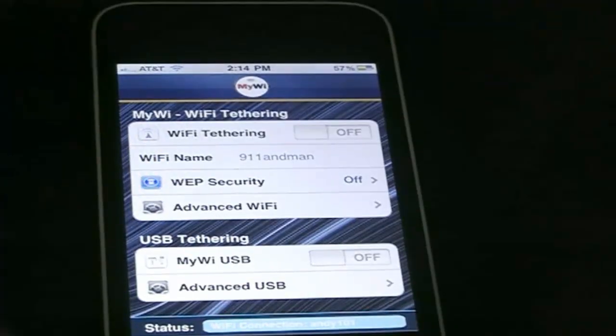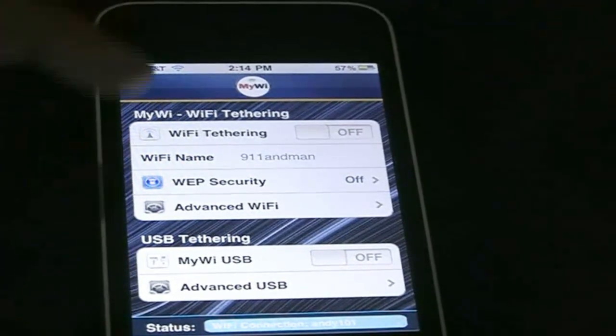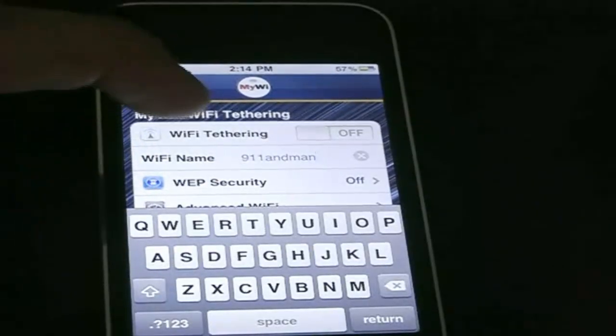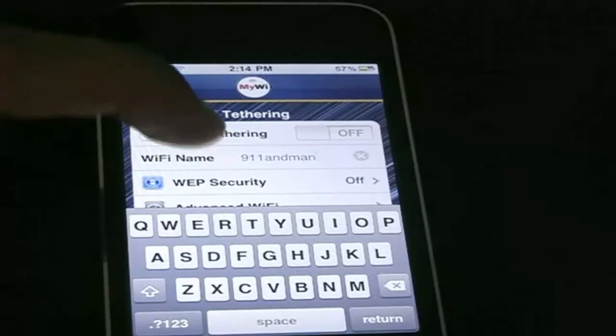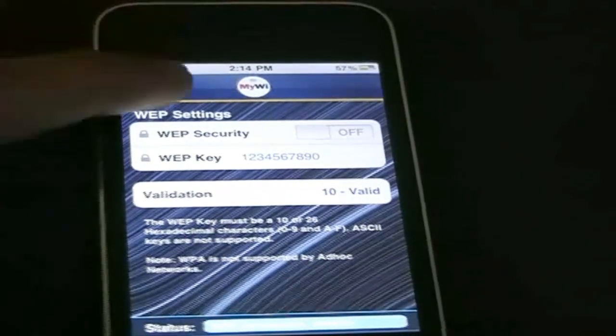Let me show you how MiWi works. Here's the MiWi app. As you can see, you can turn on Wi-Fi tethering. You can change your Wi-Fi connection's name to anything you want — I have mine set to '911'. You can even add web security if you don't want random people connecting to your Wi-Fi; you can put a password on it.